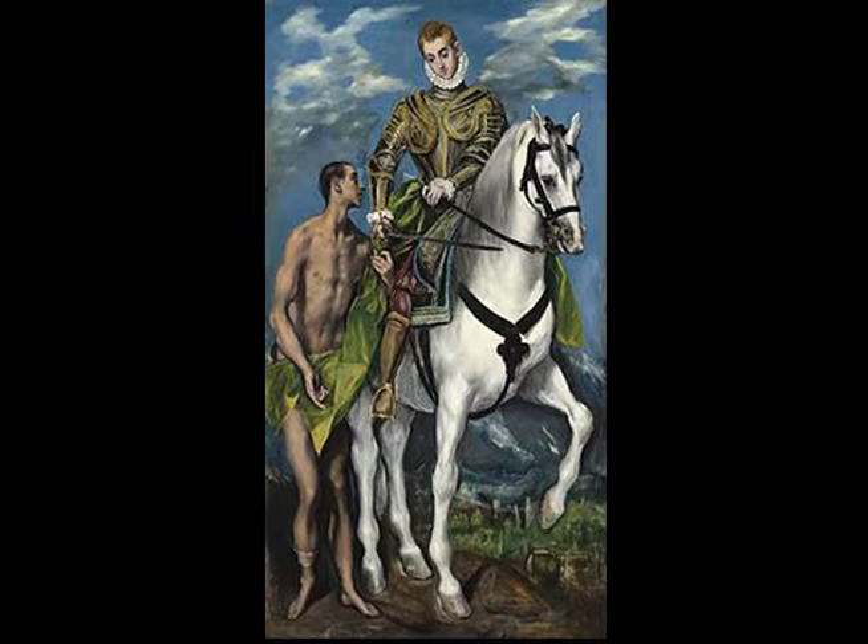The next piece is St. Martin and the Beggar. The first thing is the man is almost as tall as the horse, and the horse is very large. It looks very stretched, as if they just took the ends of the picture and pulled it a bit. The torso is like two-thirds of his body, and then his legs are only a third, and it's just very awkward looking.